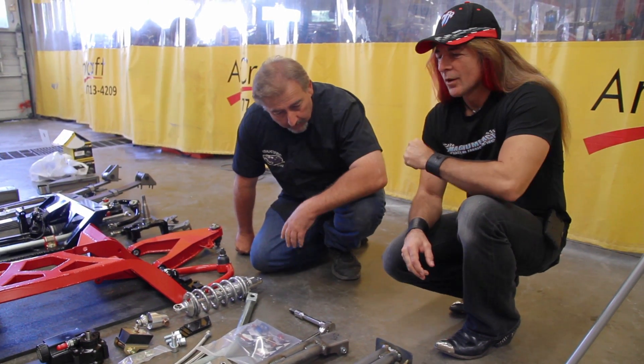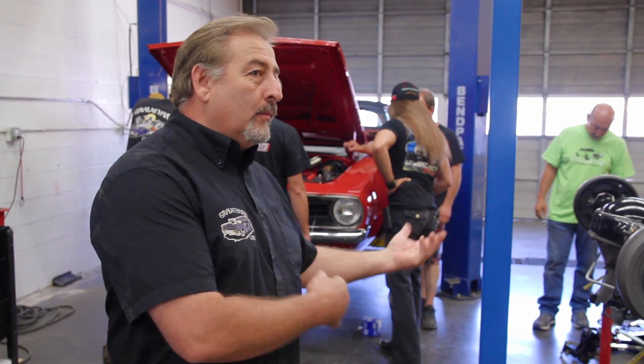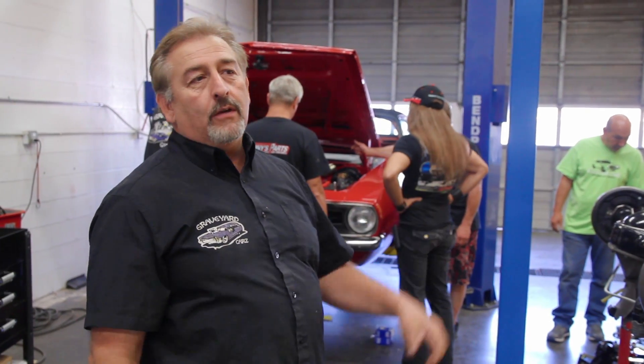Today Ron came up from Magnum Force. He owns a company down in California that makes aftermarket suspensions for different Mopars. He's a diehard race nut. Anyway, he makes a really cool setup so you can go from mild to wild, and with Mark and Elena's little '70 Cuda, that's what we're doing today.